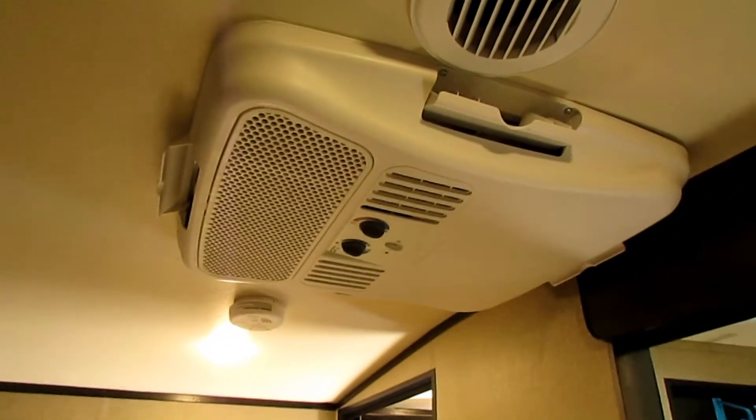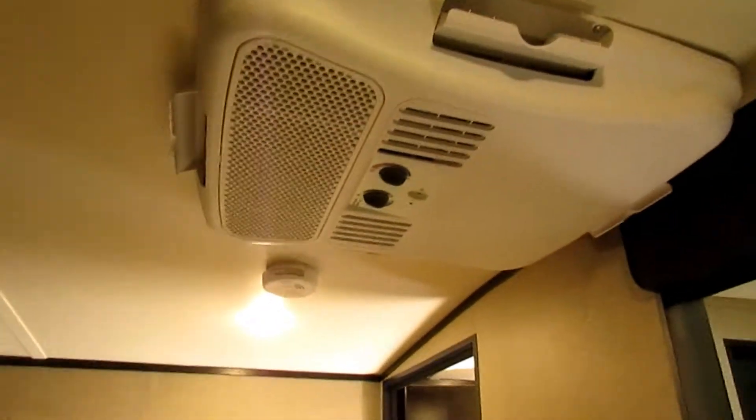You can mount your TV in this corner — that was not included of course. We opted for the second AC unit, which is an add-on option. It's a ductless unit, not ducted, but in Florida that's necessary for us.